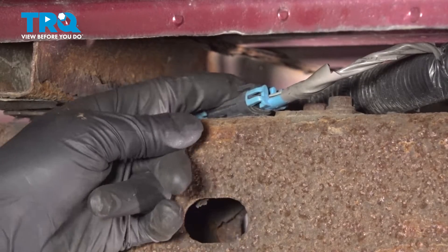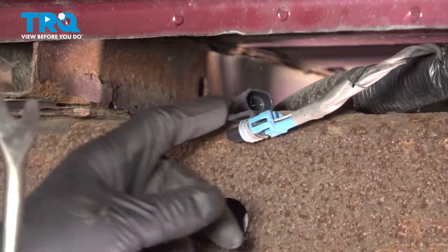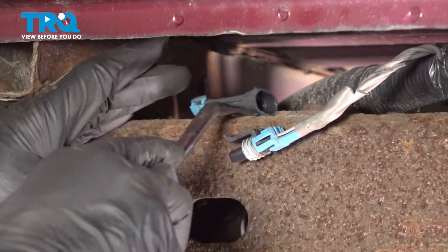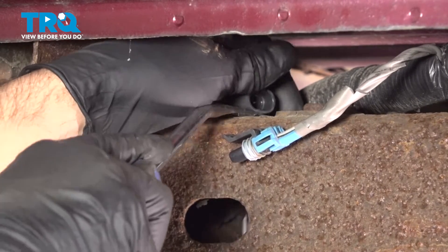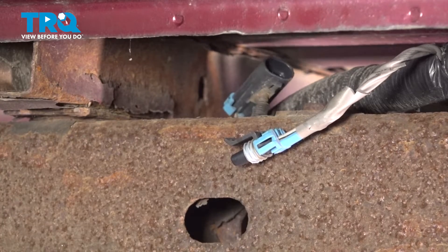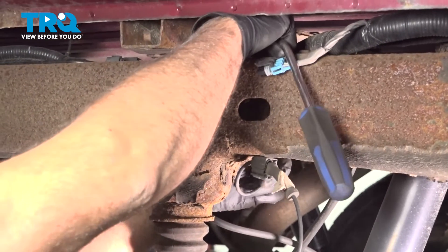Disconnect the connector right here. Just push up on the tab and slide it out. You can take a trim tool — you wanna get underneath this connector retainer and slide that out, and you can fish this down.